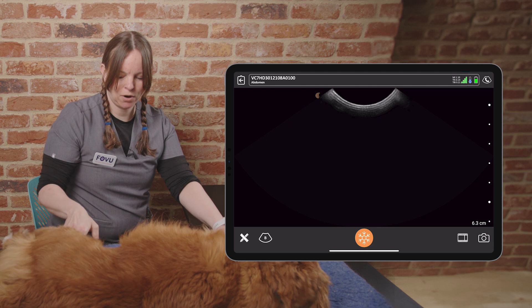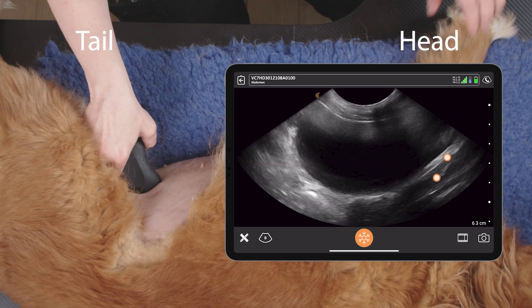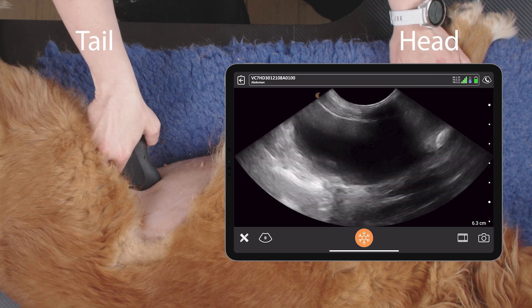We look for the cystocolic view, where we find our bladder and our colon, and again, we fan and we rock.